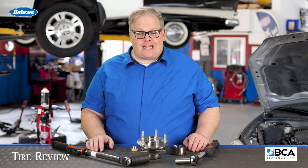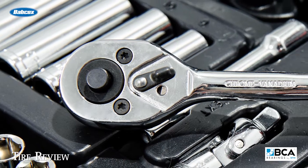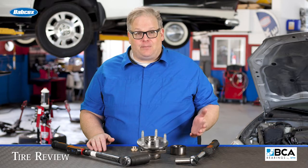Chances are, if you work at a tire store, you have community torque wrenches. These are at the shop for tightening down lug nuts for customers' vehicles after the tires have been replaced. These should be calibrated every six months because the propensity for someone to drop it is very high and throw off the calibration.